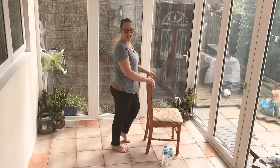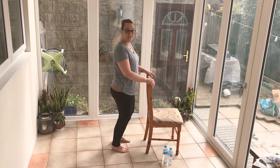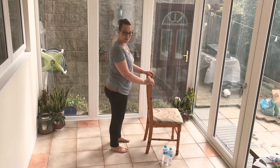Let's do another 10 more seconds of this. Give me five seconds and you're going to get another 10 second rest. Three, two, and rest down.